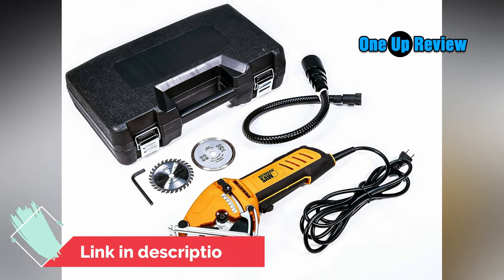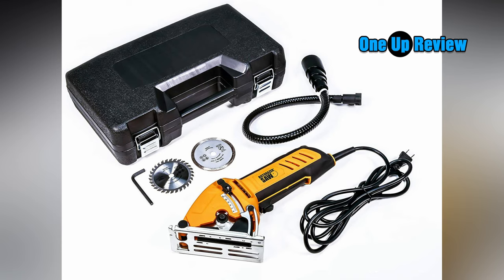This Rotorazer saw provides versatility that helps set it apart from other circular saws, which are typically already versatile. Below you'll find some of the primary features and benefits that help set the Rotorazer saw apart.